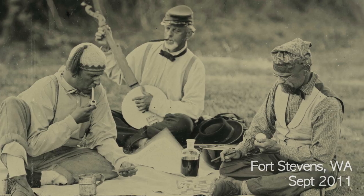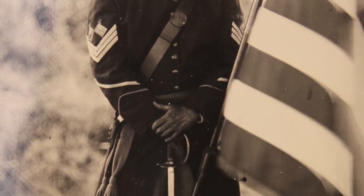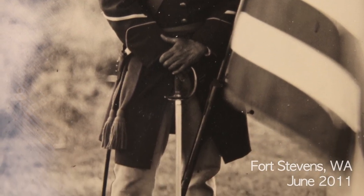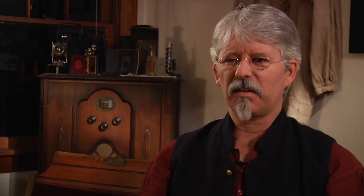When you look at a tintype of a Confederate soldier or a Union soldier, you know that that particular tintype you're holding was in the room with the soldier. That's the plate the photographer took out of his camera. In that sense, you share that experience with him, and you can't do that with other forms of photography.